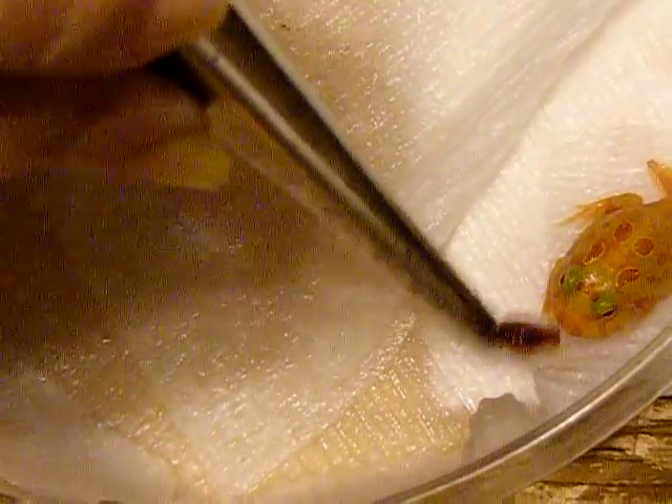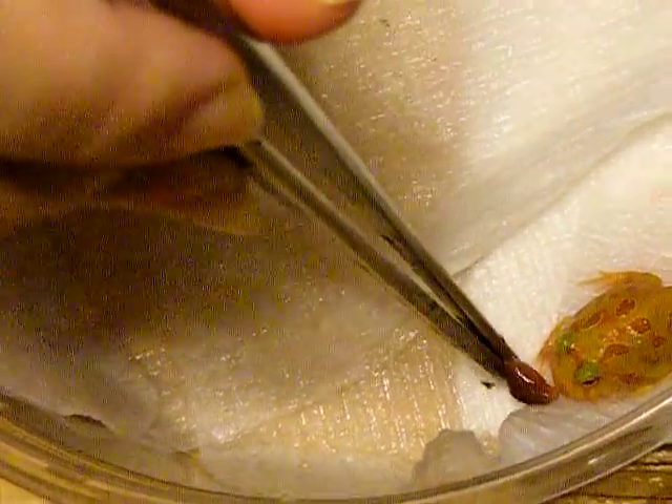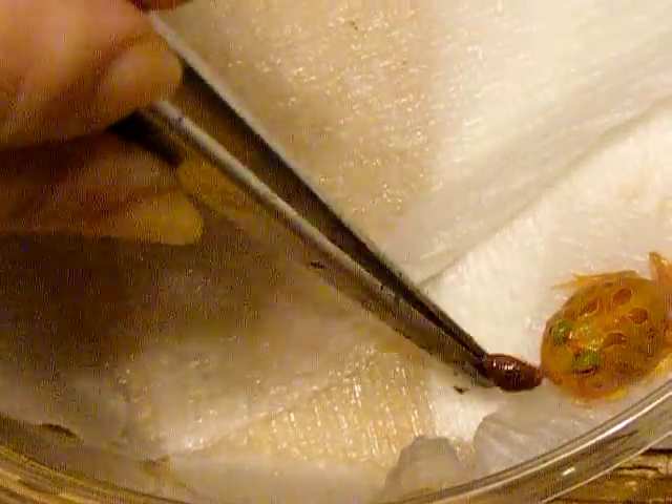We purchase Nightcrawlers. You want to make sure when you get your Nightcrawlers that they are dye-free or chemical-free. You can purchase them usually at Walmart — Petco and PetSmart have them as well. These are Canadian Nightcrawlers from Walmart.